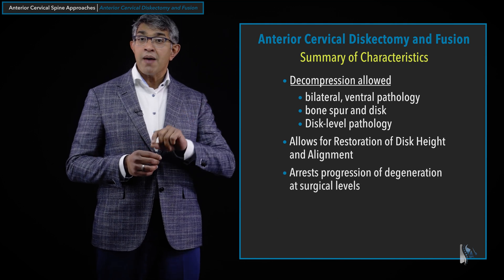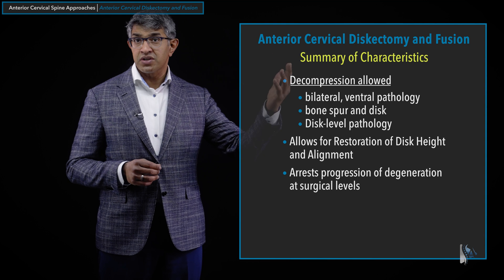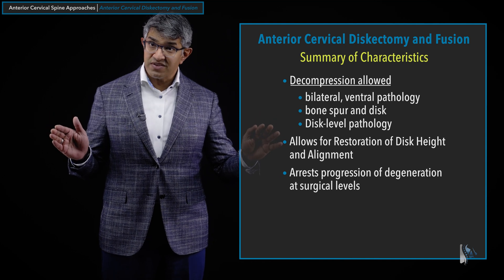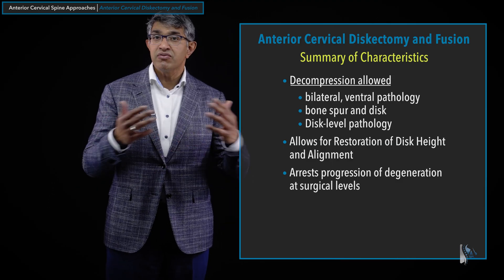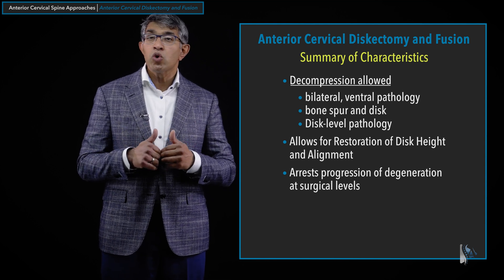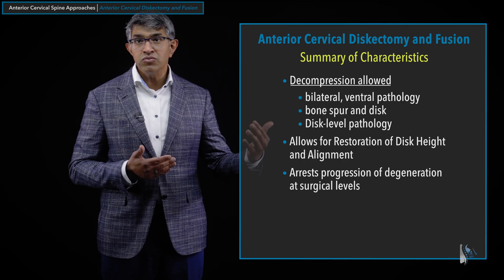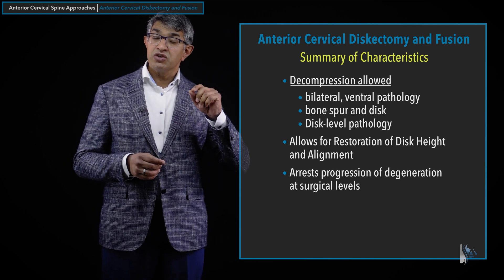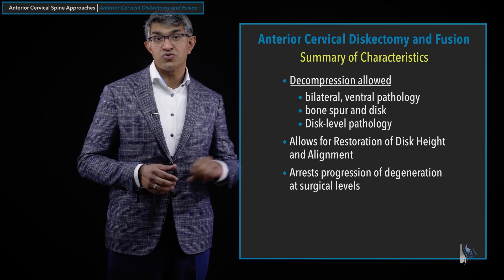When you fuse a level, you are stopping it from moving. Although that can shift the burden to other levels, there are advantages. Fusing a level allows you to decompress it very aggressively, but it also arrests the progression of degeneration at that level. Because it's no longer moving and you've removed the disc in its entirety, you don't get another disc herniation, no further disc degeneration at that level, and generally no more bone spur formation — bone spur formation is felt to be a byproduct of motion, and degeneration is a function of use. So an ACDF allows you to arrest the progression of degeneration at the surgical level.